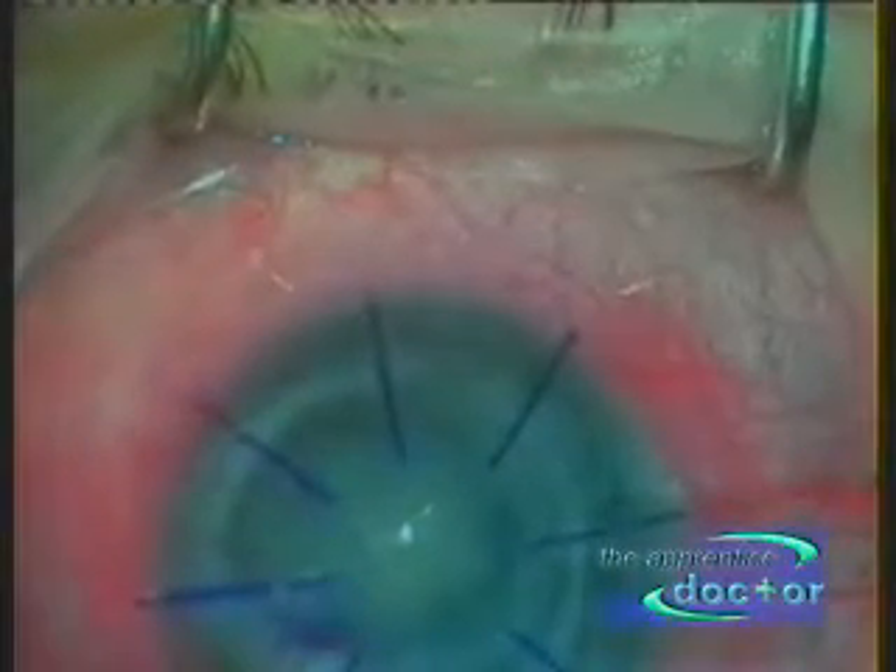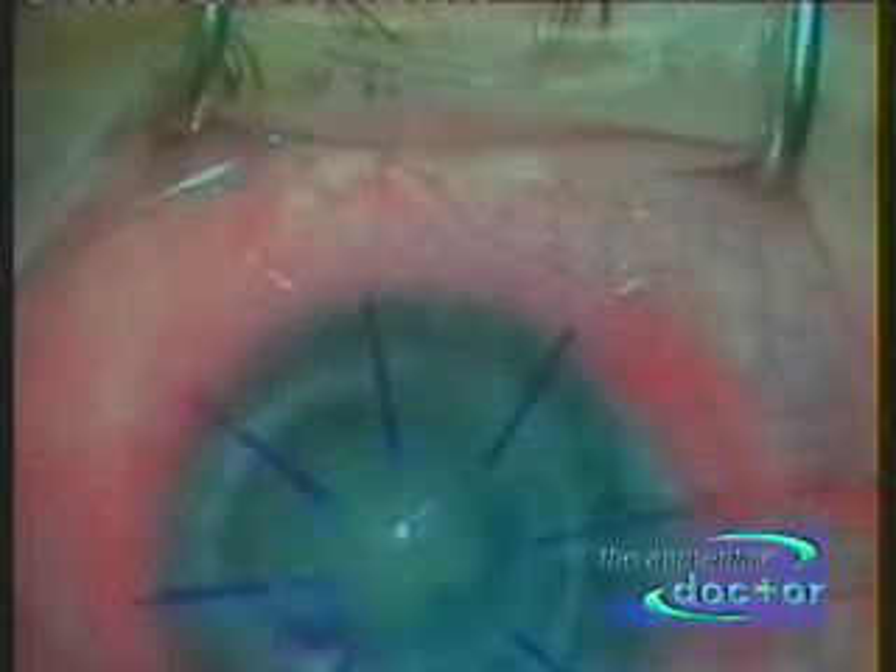The eye surgeon starts by carefully measuring the dimensions of the diseased cornea. This star-shaped apparatus leaves temporary markings on the surface of the eye to guide the surgeon during the procedure, especially when suturing.